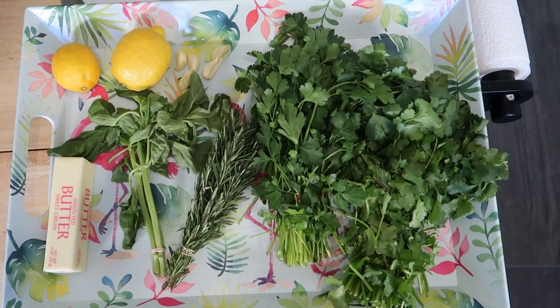So those herbs would be parsley, cilantro, rosemary, basil, and I'm going to cheat a little bit because I'm going to use spinach for the fifth one. I know it's not an herb, but you pull it from the ground, it counts.